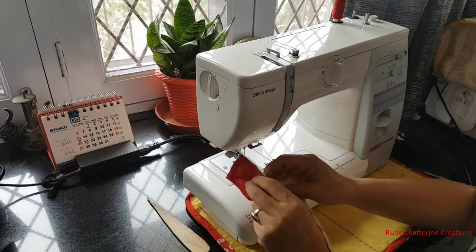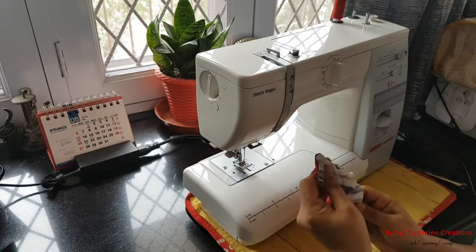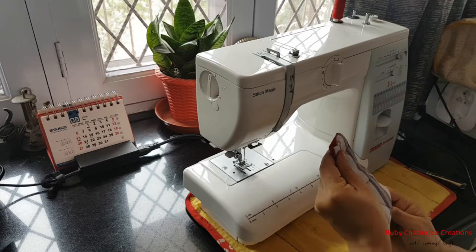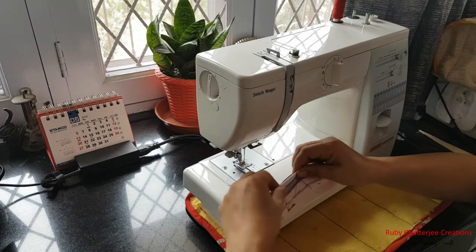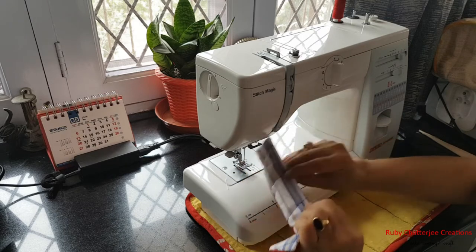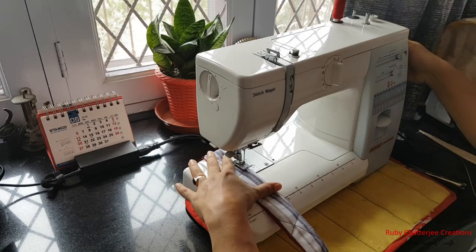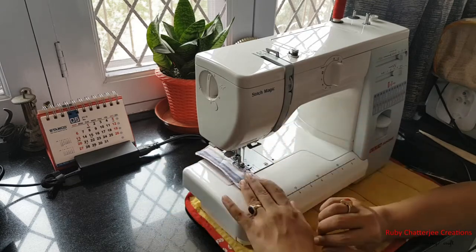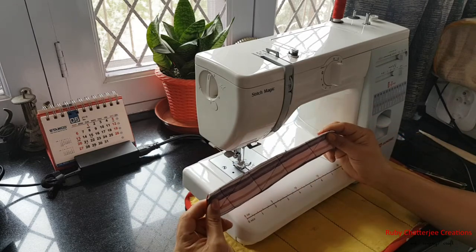Flip the handle strip over to the right side. Using a sharp-edged object, press the corners so they are nice and sharp. Then fold in the seam allowance at the open part along a quarter inch and give a top stitch all across very close to the edge to close it. The handle strip is now ready to be installed.